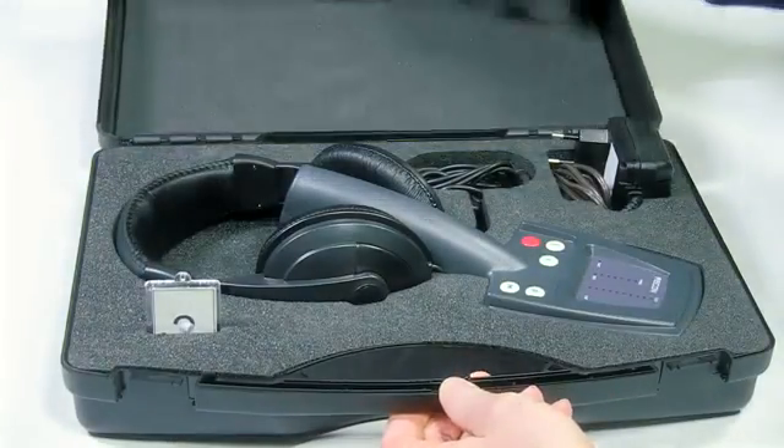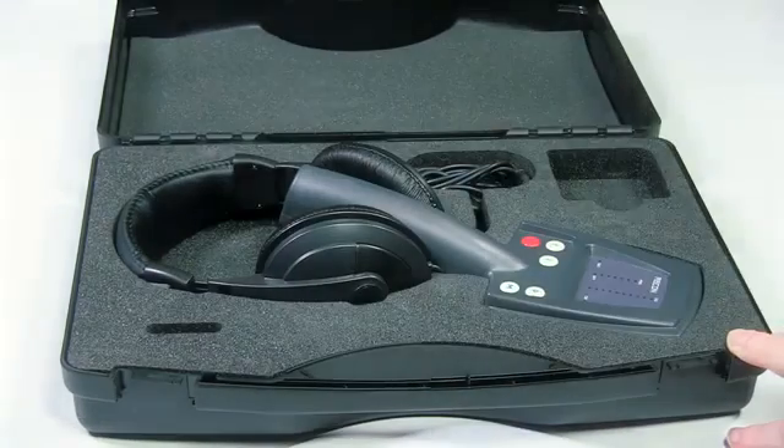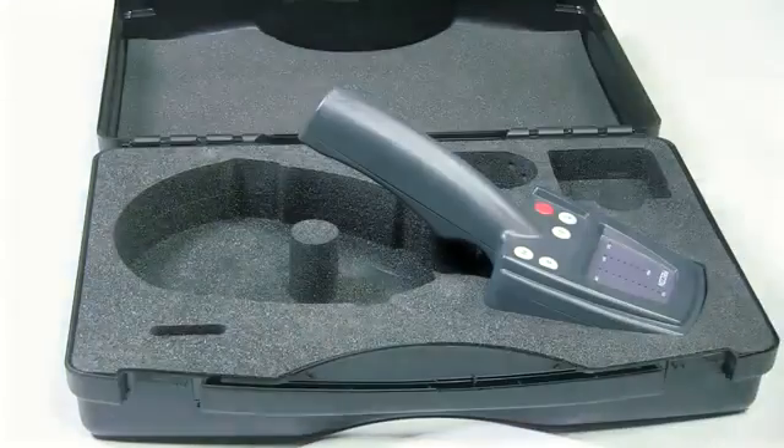The Recon is a tactical, lightweight, hand-held nonlinear junction detector with an operating frequency of 2.4 GHz.